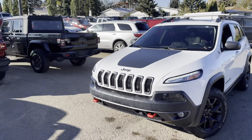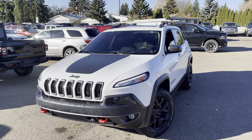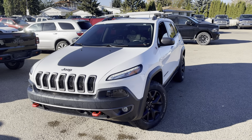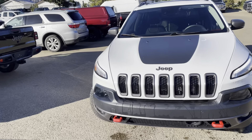Hey Krista, how's it going? It's Shammy with Seltown Chrysler. Just wanted to send you this little walk-around. I just gave this 2018 Cherokee Trailhawk a really nice wash, so I'm just going to go through some of the features.